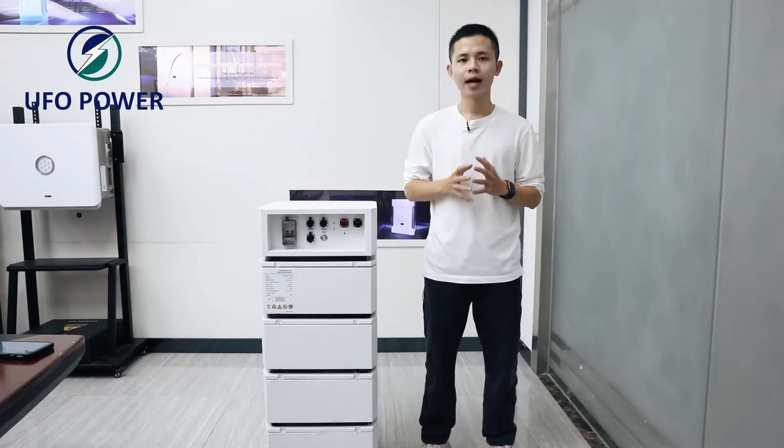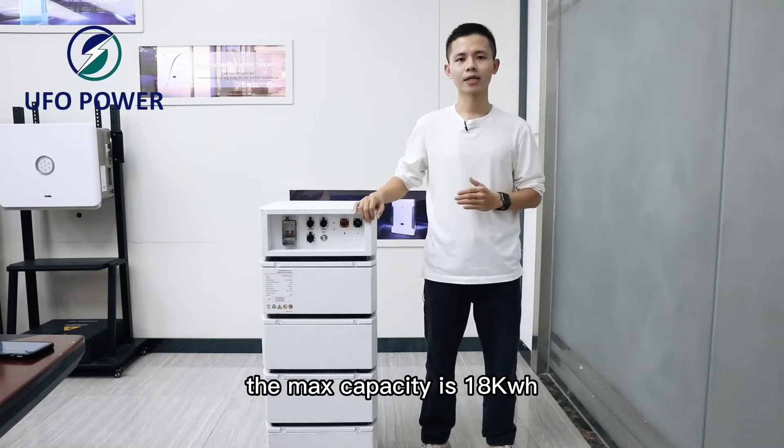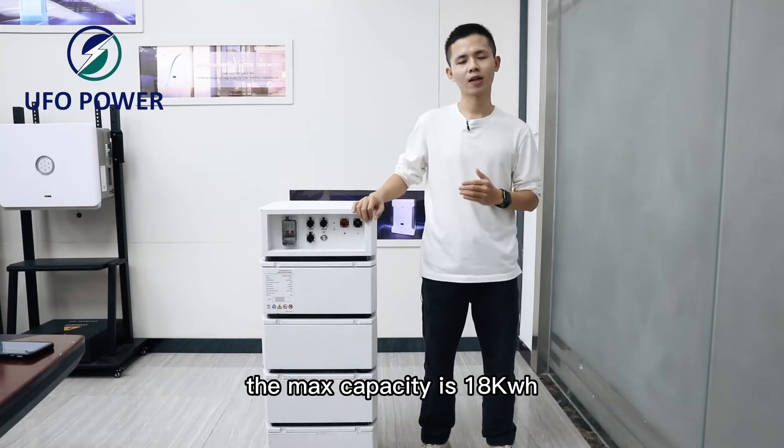It is 12.8 kilowatt hours. The maximum capacity is 18 kilowatt hours.